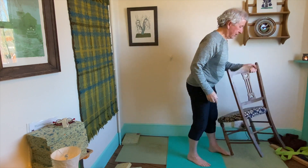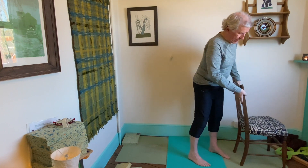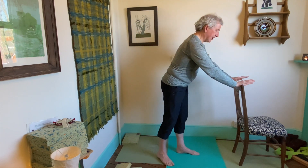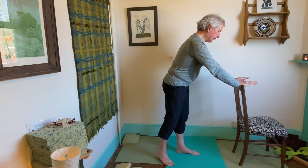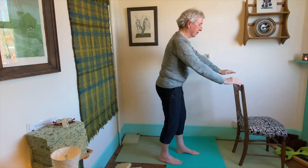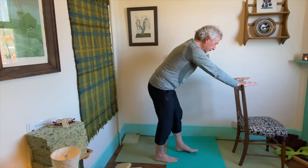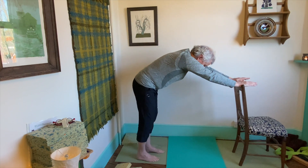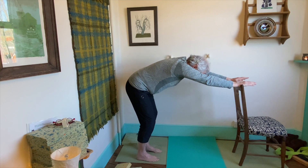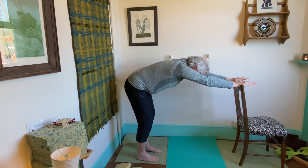Fourth pose — another favourite, it's called tabletop. Have a chair with the back facing you and take the heels of the hands to the top of the chair at shoulder distance apart. The arms are going straight forwards, not out to the side or into the middle. Fingers are positive — walk the feet backwards. Bring a soft bend into the knees, and this helps you to just flatten the spine.